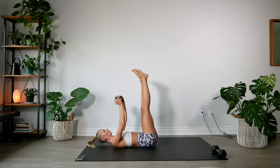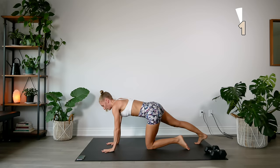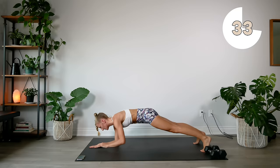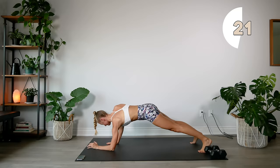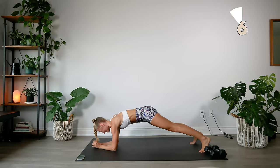Dumbbell to the side — we're going to do some commando planks. Come into a plank position on your hands, go down to elbows, back up, opposite knee to elbow, and repeat. Make sure you're switching arms each time and moving your body as a unit.